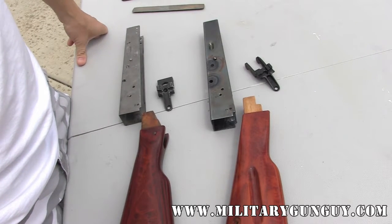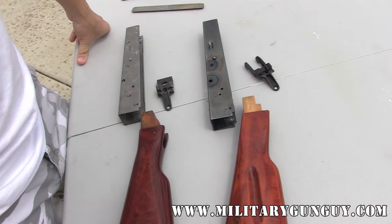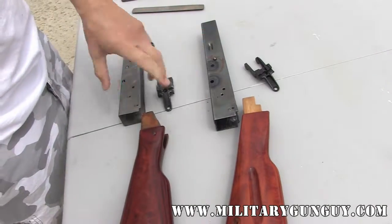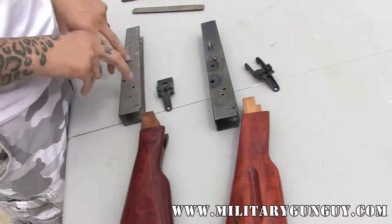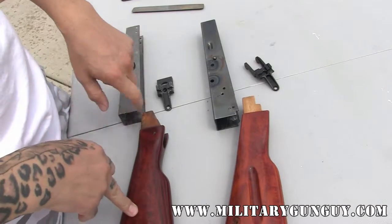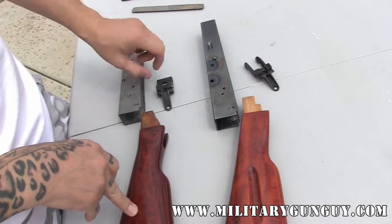With the importation of all the kits, you're invariably going to get a new receiver, whether you bend it from a flat or you actually buy a pre-bent one. These both are pre-bent — this is for an AK-74, this is for an AK-47. Regardless, you're going to have to actually fit your buttstock, even your handguard, to the receiver itself.